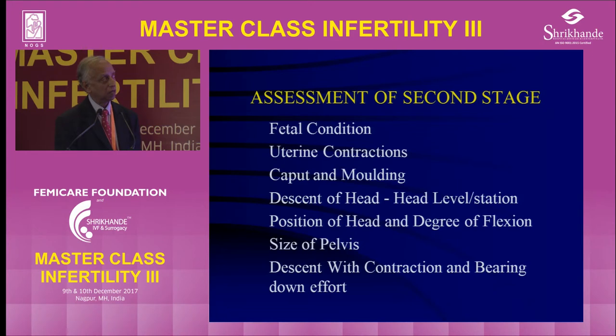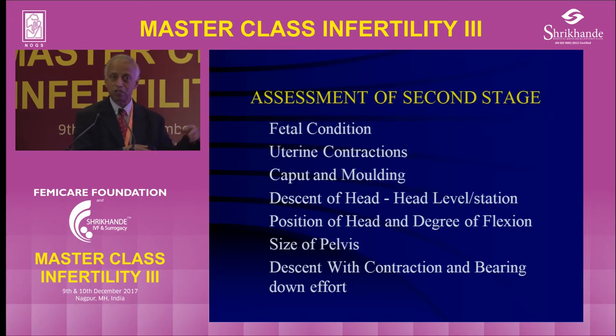Going back to assessment: fetal condition includes not only the baby's heart rate but also uterine contractions, because as an operator you may forget what is on the fetal monitor. If contractions are too much, you might want to reduce the oxytocin; if not enough, step it up. Also assess caput, molding, descent of the head, position in terms of flexion, size of the pelvis, and descent with contraction and bearing down effort. The best way to assess whether the baby will come through is to do a vaginal examination during a contraction and pushing — if it is not moving at all, the chances are low. If you can feel the baby's ear in occipital transverse or posterior position, that means the head is low down.